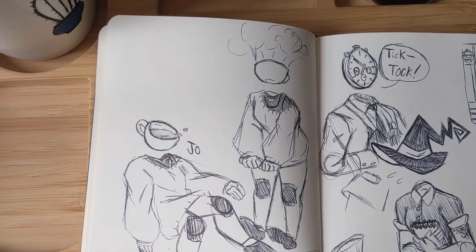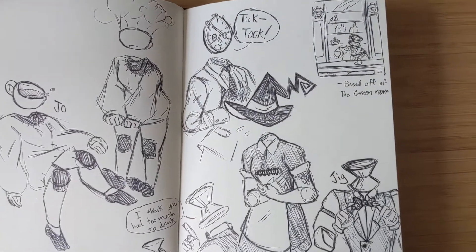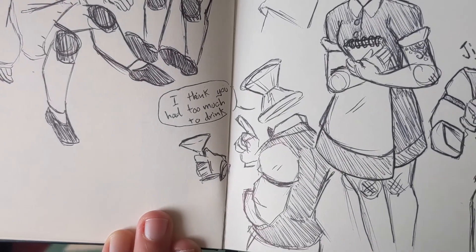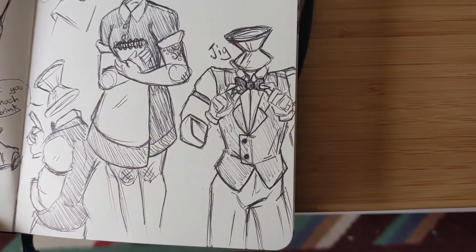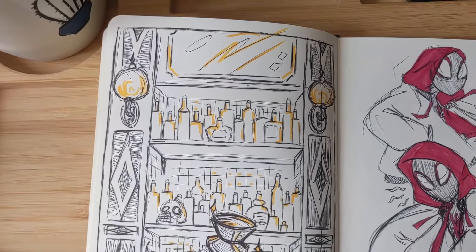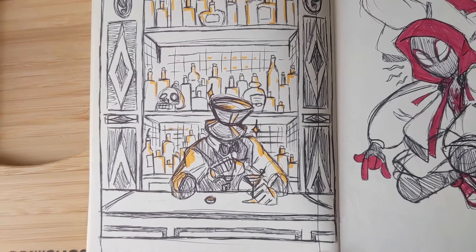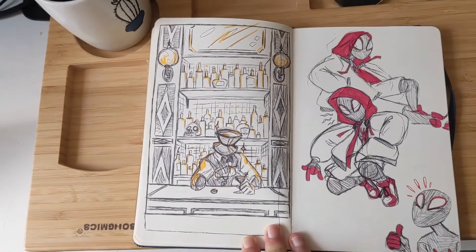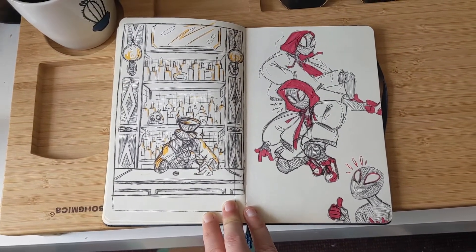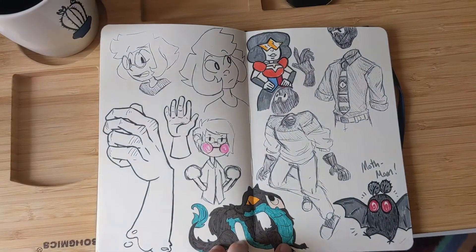Here are some of my object head characters — I was designing some characters for a design zine. I messed up the concept a little bit because they were asking for different objects for different jobs, but I really like how this concept came out. I even made a print from it. And there's Spider-Verse — I really enjoyed that movie so much.